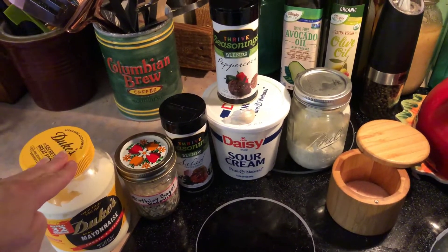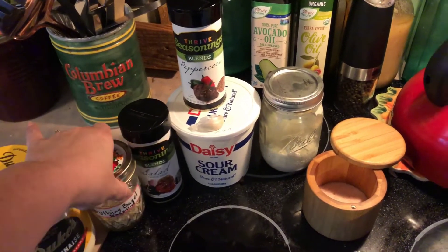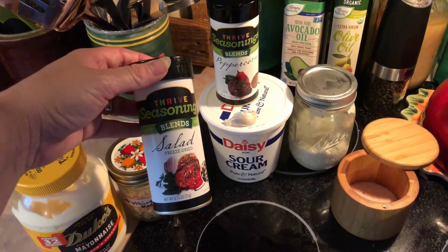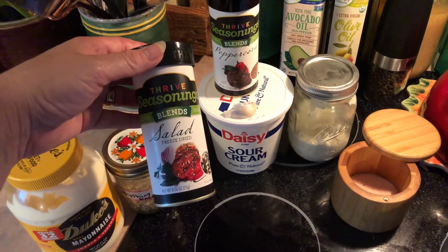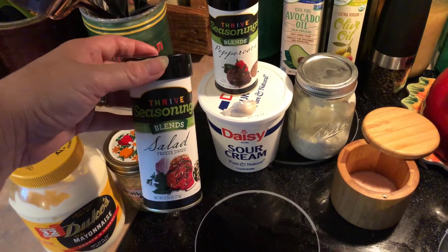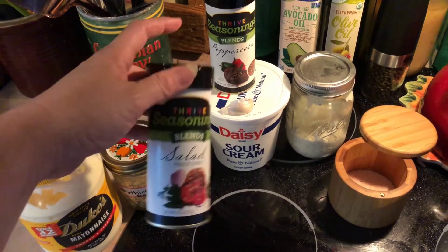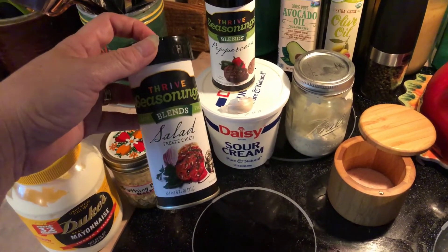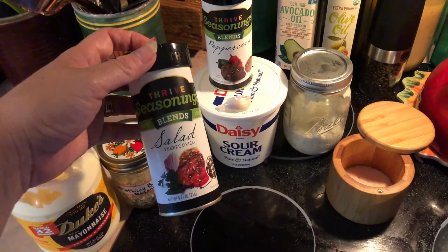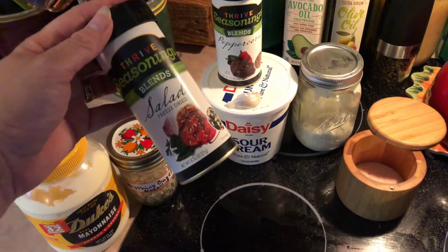So you're going to need mayonnaise. You're going to need everything but the bagel seasoning. I use Thrive Life products, so I use their salad seasoning which is amazing. I believe McCormick makes one as well, but if you look at my link tree my website's on there — you can find these seasonings on there. If not, you can try looking at the grocery store because I think McCormick makes a salad seasoning. But guys, this seasoning is my favorite seasoning in the world. It's the bomb, I love it.